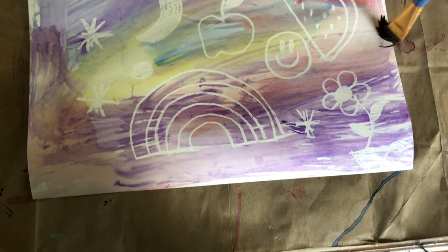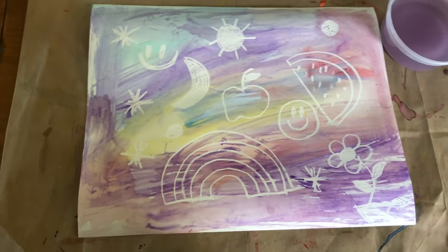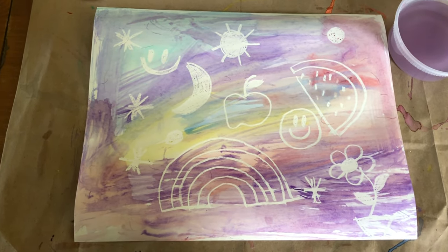You can see all the things I drew with the crayon. Bye guys, hope to see you soon!